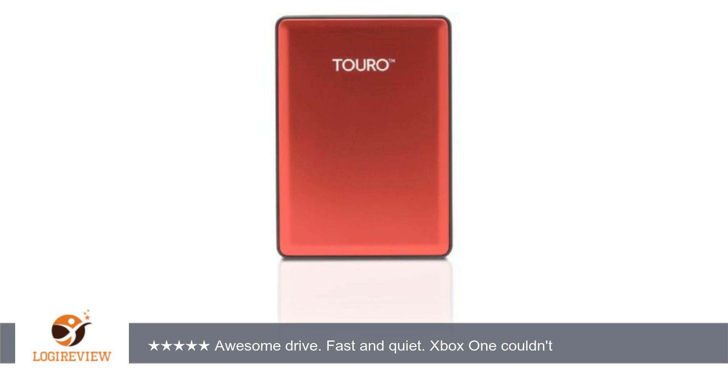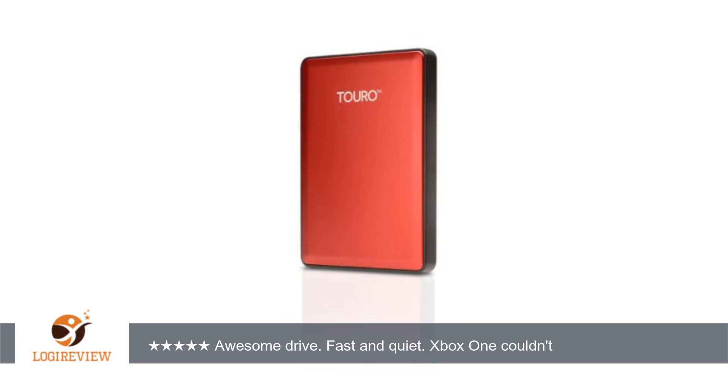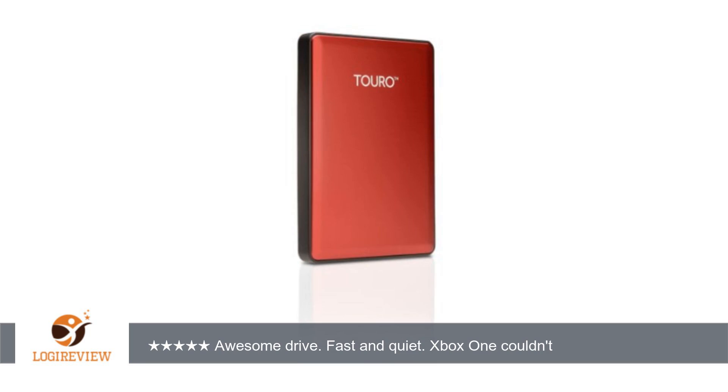A customer wrote: awesome drive for the Xbox One. Very fast and quiet. Great price for a 1TB 7200 revolutions per minute drive. Also, when you set your Xbox One to power saving, the drive turns off when the Xbox One does. If your Xbox One is set to instant on, it remains on when you power down the Xbox One. I really like the fact that you don't need an additional power source for the drive.